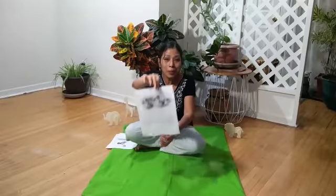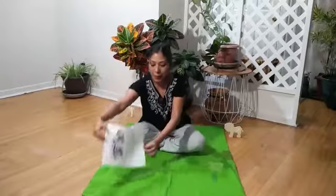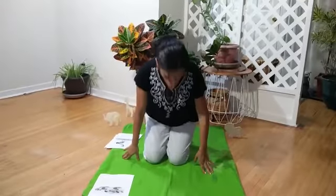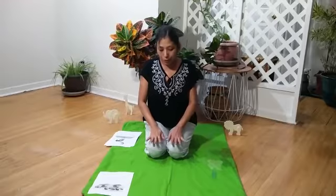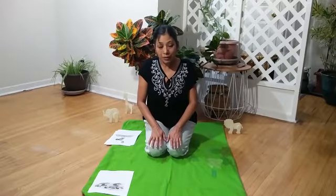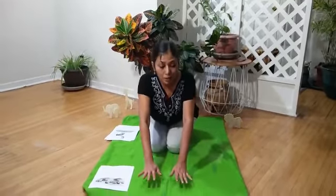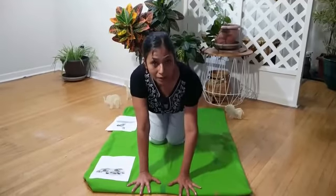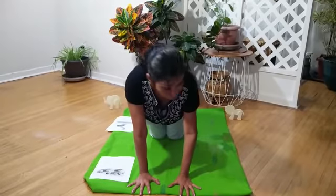Now we are going to do lion pose. We have to sit on our feet like that and put your hands on your knees. Then move your hands in front of you, spread your fingers, and up, up. Are you ready to roar? Roar! Roar! Roar!